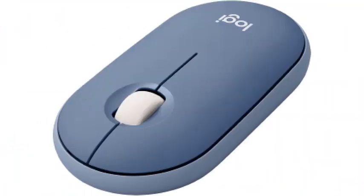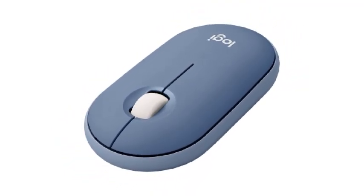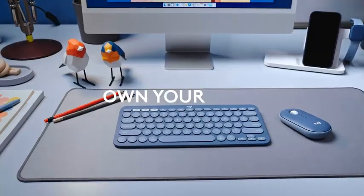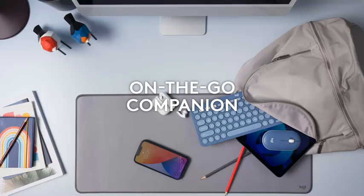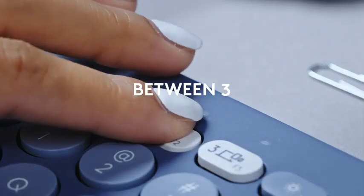Number 3: Logitech Pebble Wireless Mouse with Bluetooth or 2.4 GHz receiver — a silent, slim computer mouse with quiet clicks for laptop, notebook, iPad, PC, and Mac. The Logitech Pebble M350 is an extremely portable choice with a very flat, low profile. It comes in four different colors to suit your setup. Although its shape may look unusual, it's suitable for all hand sizes using a fingertip grip. You can connect this mouse wirelessly using Bluetooth, and it uses a single AA battery for power, which Logitech indicates can provide power for up to 18 months.